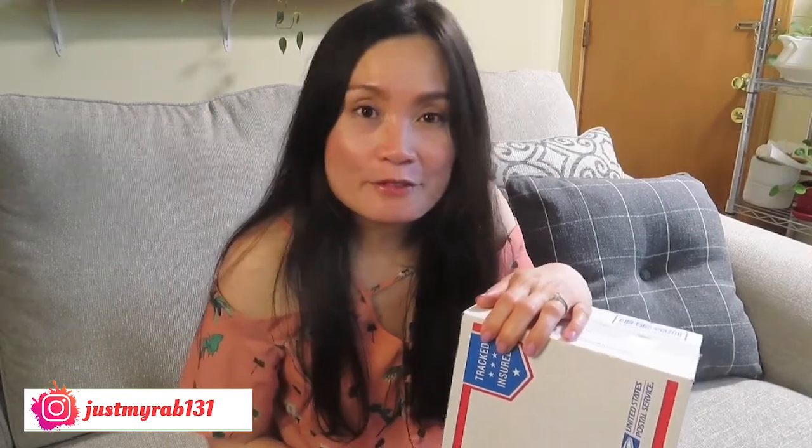Hello my friends, it's great to see you here again. Thank you so much for sparing your busy time here with me — I am so grateful and glad to see you again. By the way, if you are new here and you don't know my name, my name is Myra.